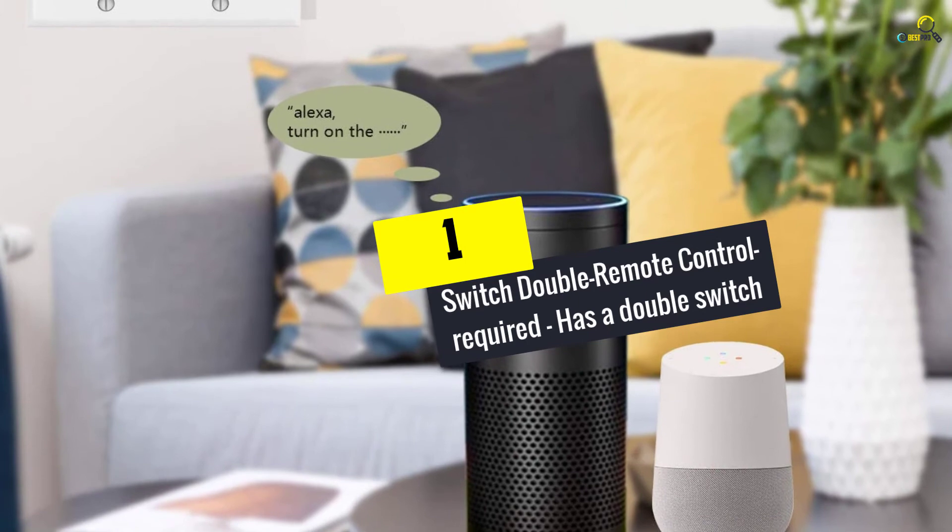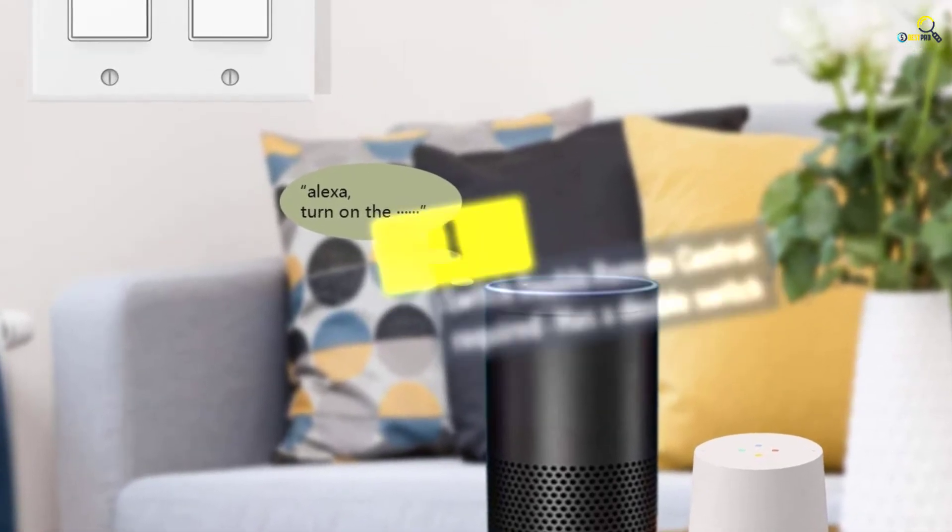And finally at number 1, we have the Smart Double Switch with remote control — featuring a double switch.